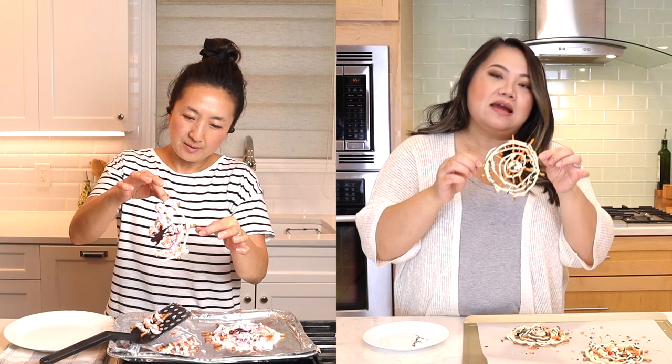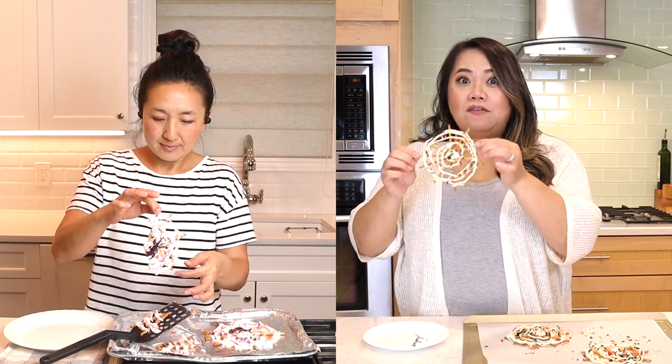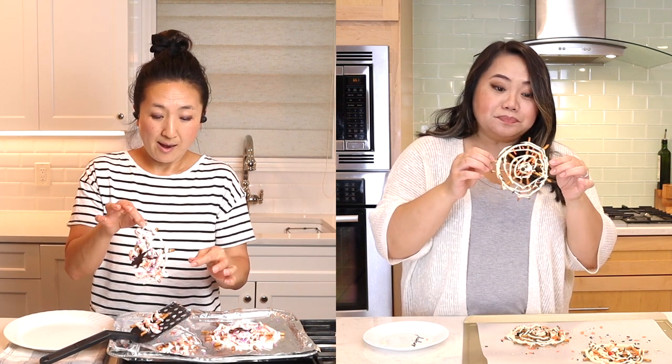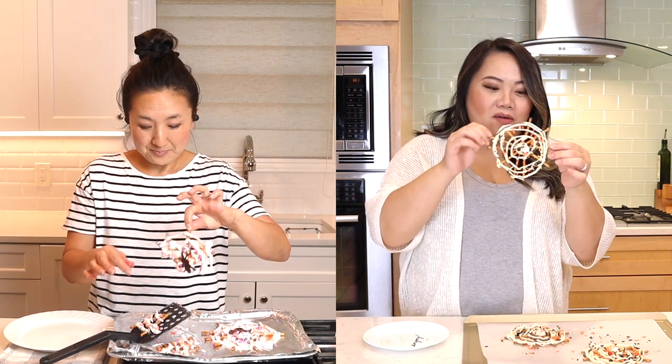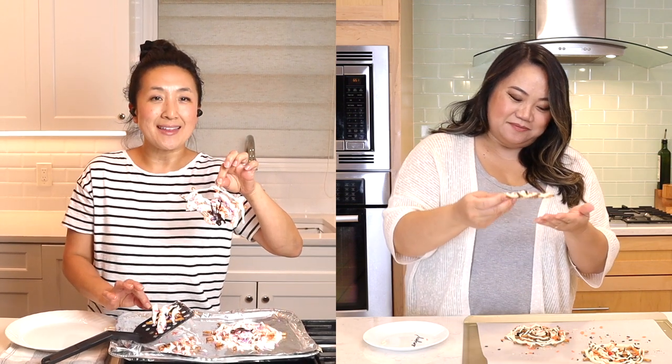It is so cute! I think the key is: do what she says, use a piping bag, make sure you put enough in the middle, connect all the web around every pretzel, and put a really good two or three connections on the outside because that's also going to be the glue. I love it — I think it's adorable. Let's see if it makes a mess.